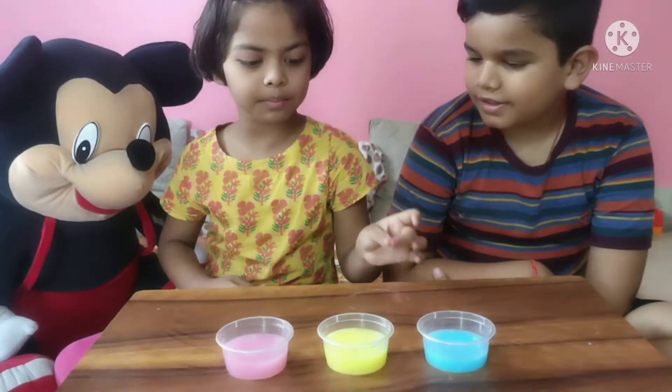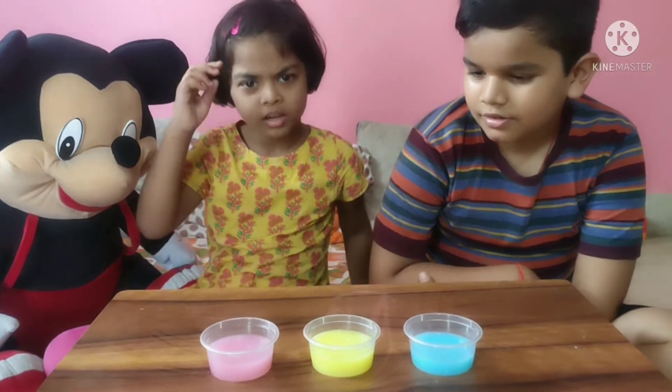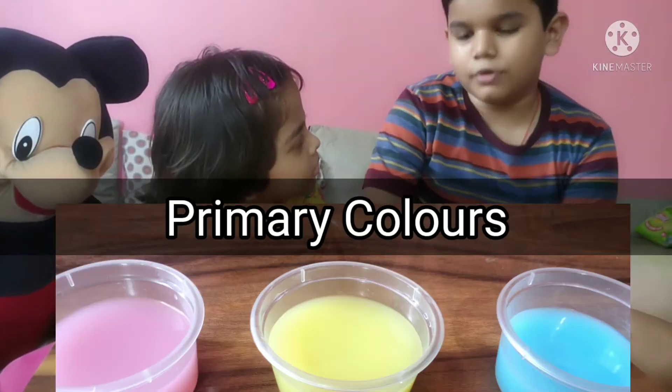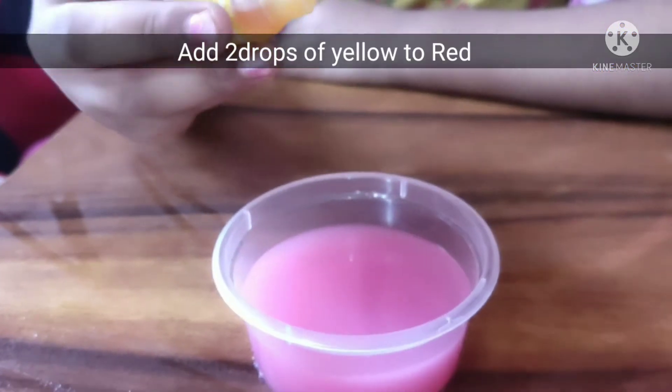Guys, you can see blue, yellow, and red color. Can you see the yellow color solution? I cannot see it because it is very yellow. These are primary colors — blue, yellow, and red. I cannot see yellow color in the red cup.